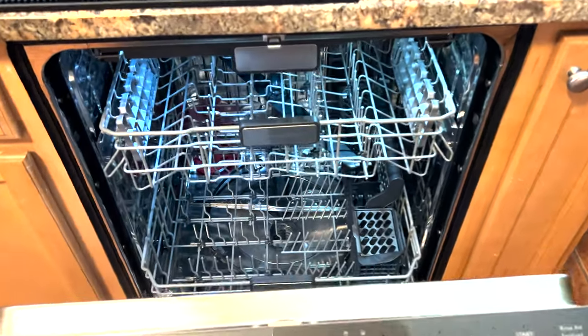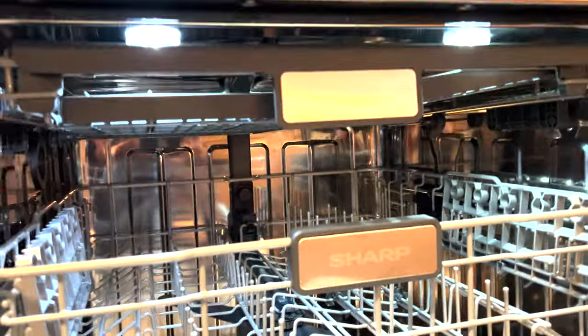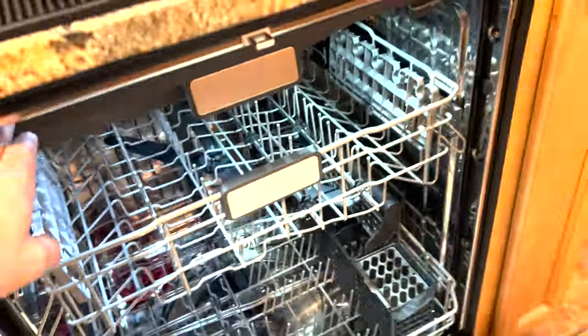We got the power turned back on. You can see this one has LED lights inside — that's really nice. You can see them right up there.